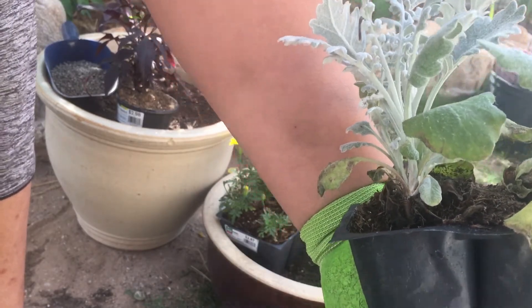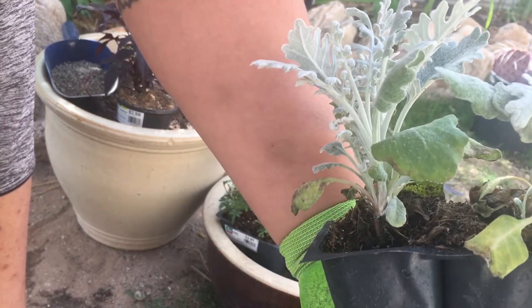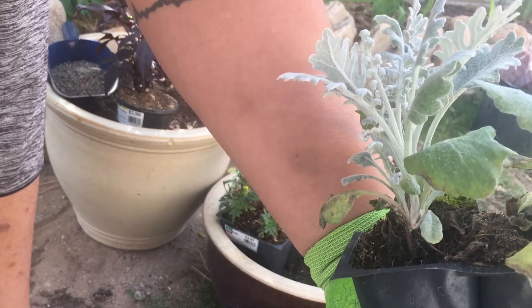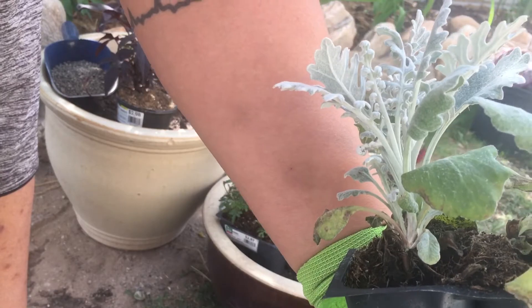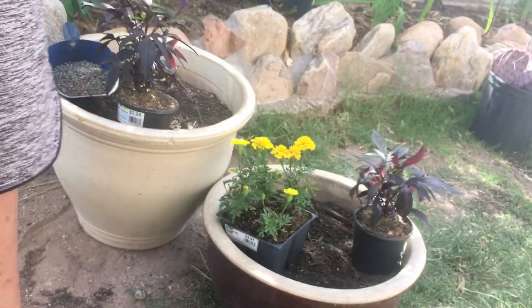That is another way you can save money doing your arrangements. Think ahead — if you want to plant but you don't know where you're gonna put it, get it and put it in the container, and then once the container is done you can always take it apart and plant it in the landscape.